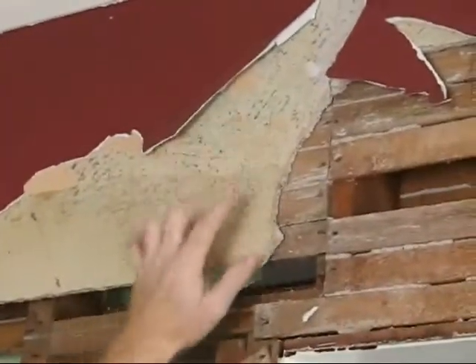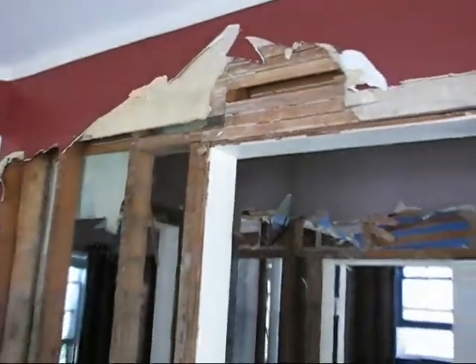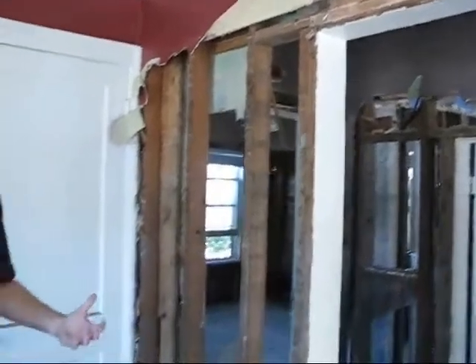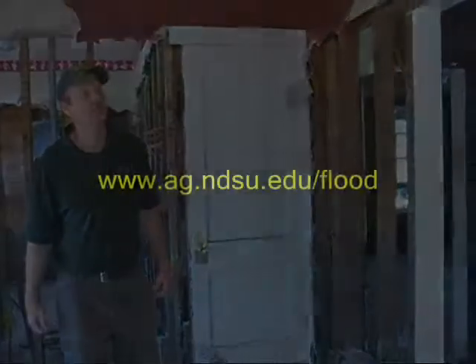There's dry plaster here and wet here. So we tried to remove as much of that as possible to allow ventilation through, because of mold and other problems that can occur.